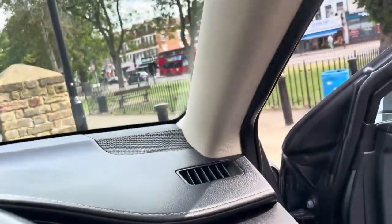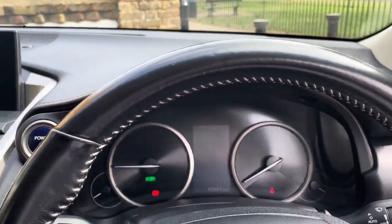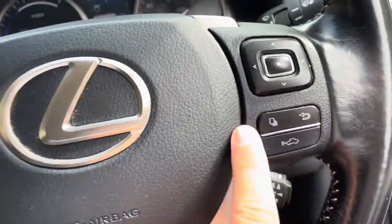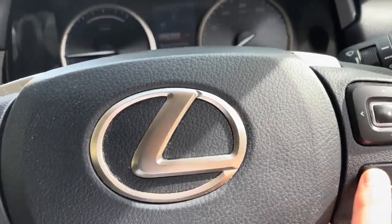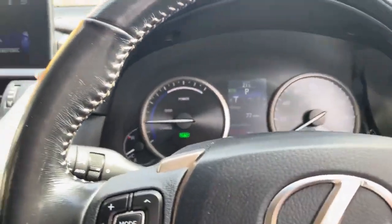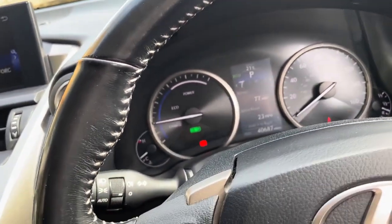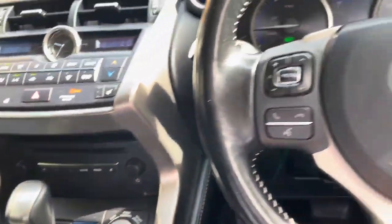Moving inside the car now — it does have collision assist. It has a multifunctional steering wheel with cruise control, radio controls, and volume. You have the trip computer on board. The car is currently on — the power button is keyless go, as the key is currently in my pocket. I am able to put the car in drive or reverse and it will go. It also has auto wipers and auto lights.